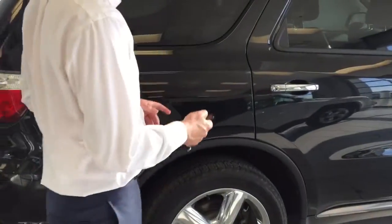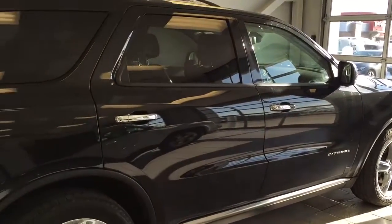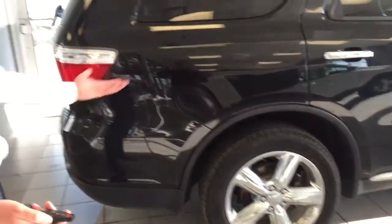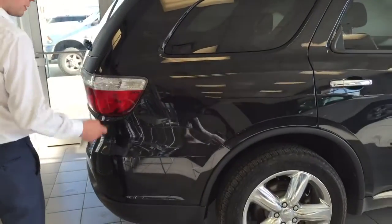It comes with factory remote start — check this out. Pretty nice, and how good does that sound as well? Just to cancel it, one tap of that same button.